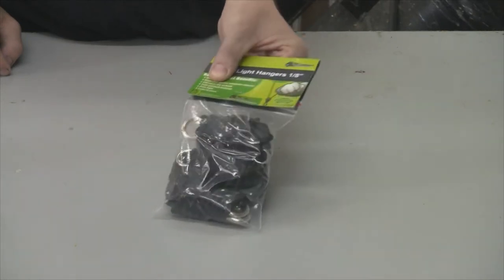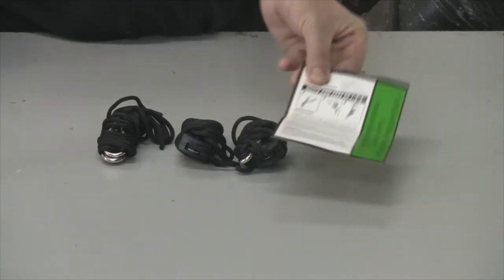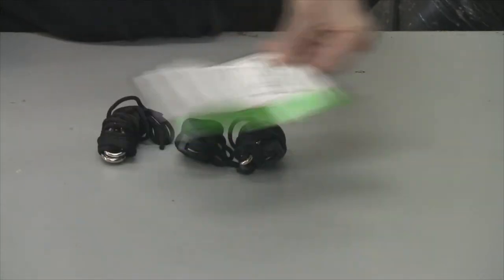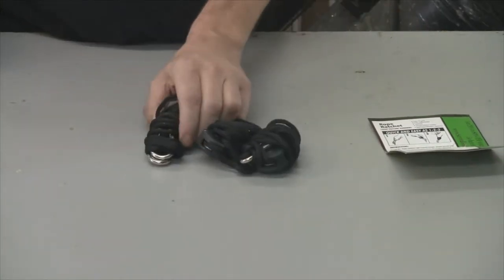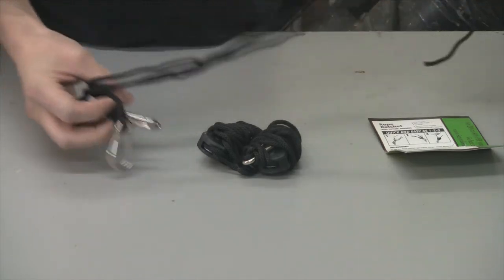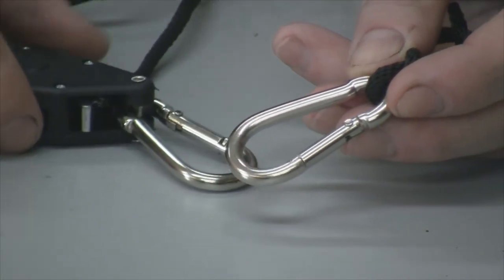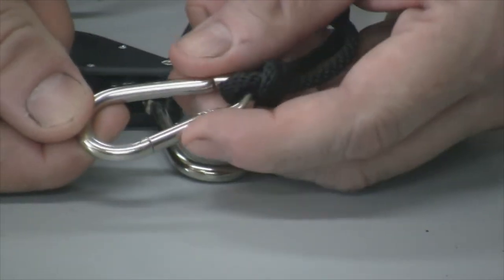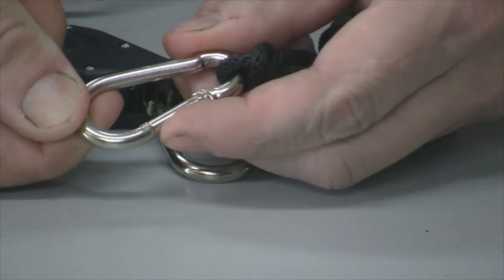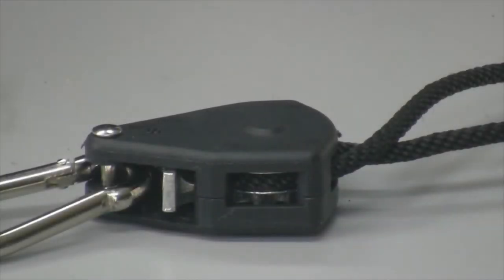Let me give you a closer look at these things. I'll open it up. As you can see, it came three in a pack and the instructions unfolded from the packaging — it looks pretty simple. Each end has these hooks for connecting to the ceiling, and each hook has a spring-activated latch to guarantee it's not going to slip off whatever you're connecting it to.